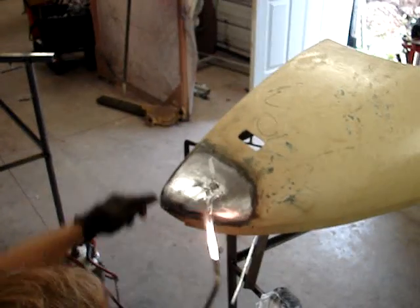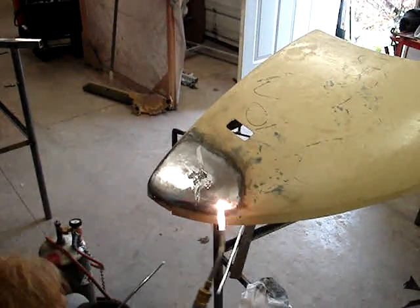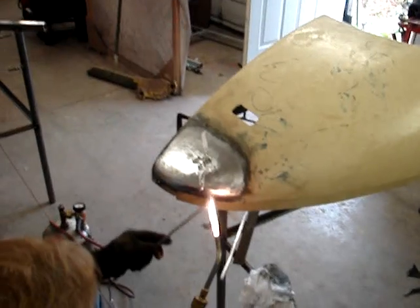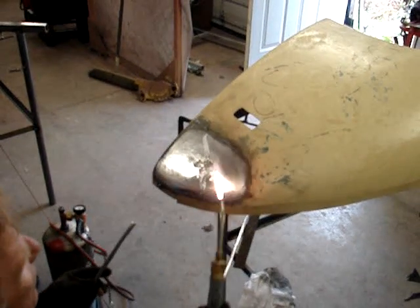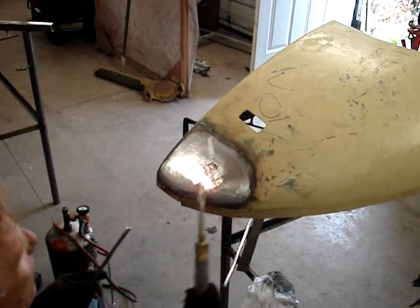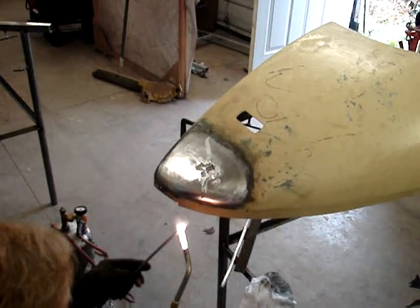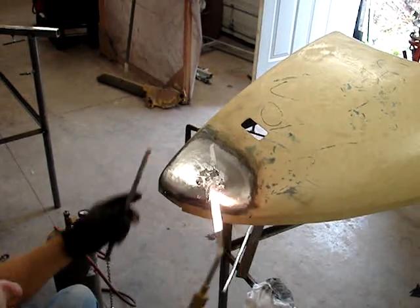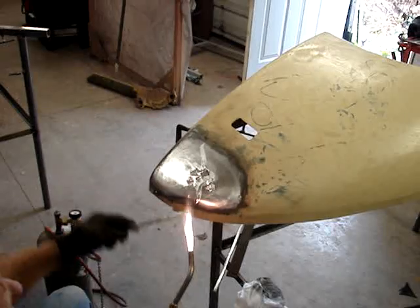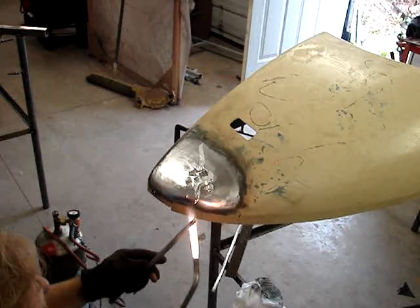Then you're going to soften — dig it right in, push it in. Soften, push it in. You've got to have that panel warm so it keeps it thin and it sticks. If I let the panel cool off, my solder is not going to stick to it when I add it.